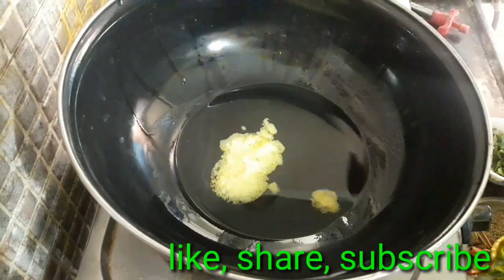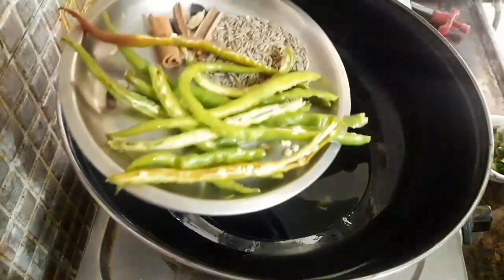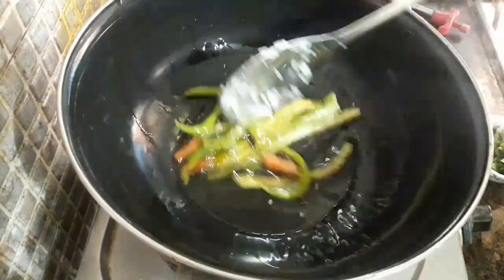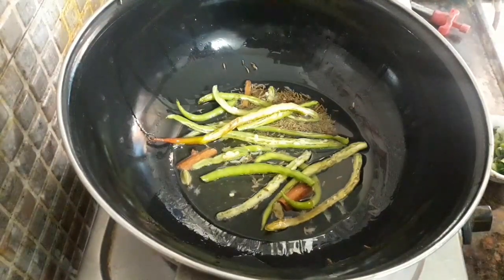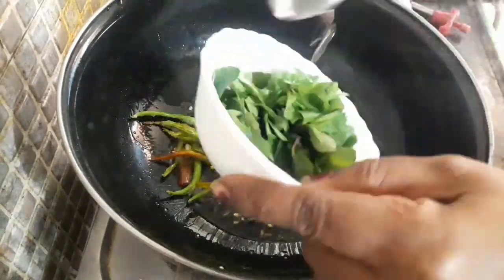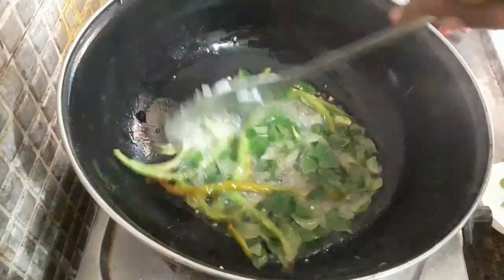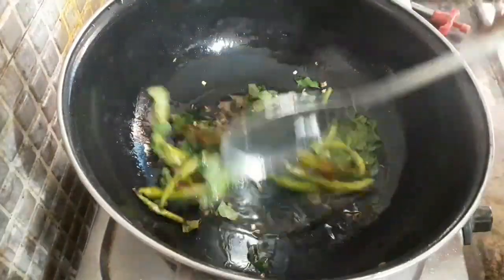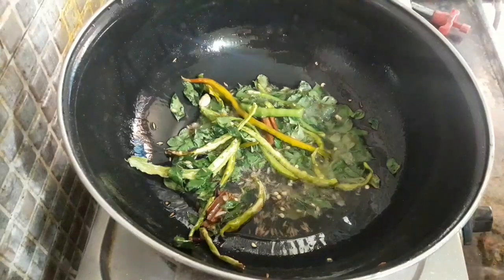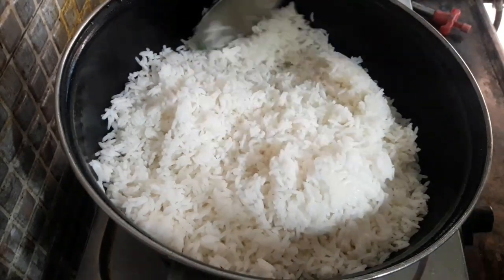I will mix the whole flour and the dough. I'll mix the dough and add it to the pot. We put the pot in the pan.